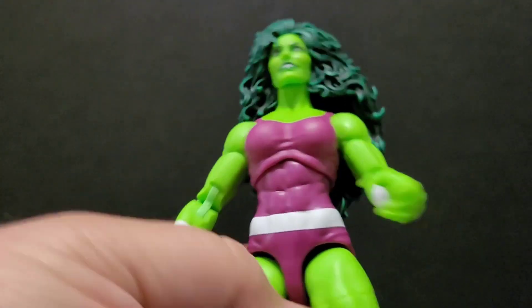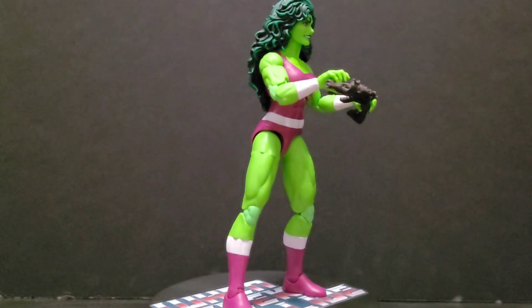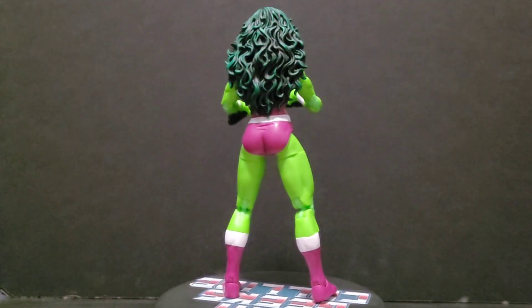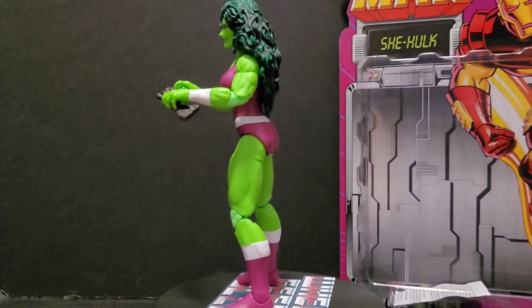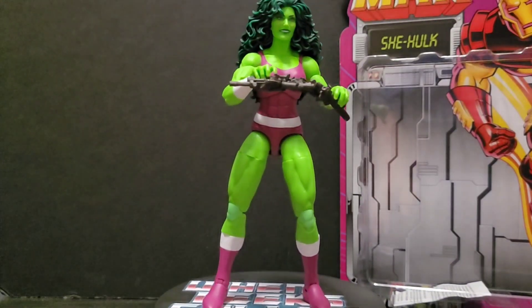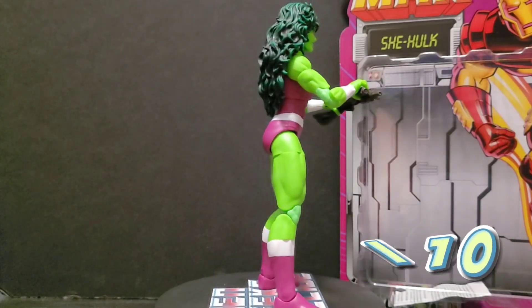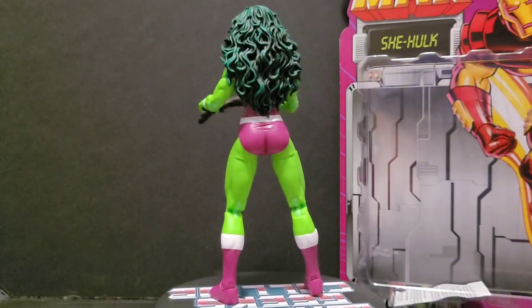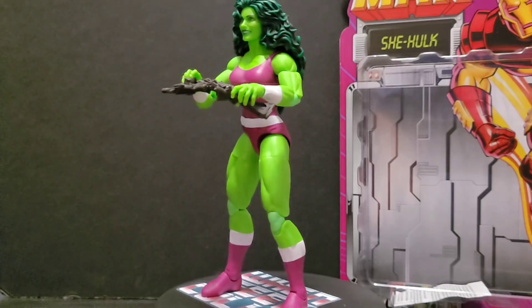Let's give her the 360 treatment, shall we. And there we have it — the Iron Man retro carded She-Hulk. I don't remember She-Hulk being on the Iron Man cartoon but hey, whatever. I'm giving this a 10 out of 10. It's a perfect She-Hulk for me — it's like when I think of She-Hulk this is what I think of, and I'm extremely happy with the way this turned out.